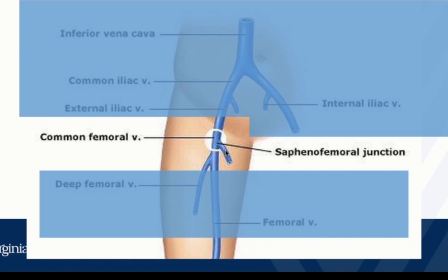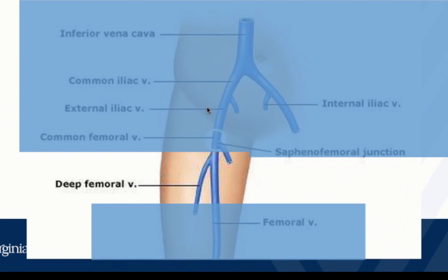The saphenous junction is usually going to be medial and superficial. Once we find that, we start to track distally following the common femoral vein, and we want to make sure we catch the deep femoral junction where the deep femoral vein splits off — it's going to be very vertical and comes and goes very quickly, so we have to be meticulous to find this. Then we follow this vein down as far as we can, especially anywhere they have pain. Don't just stop at these junctions — find the veins, find the junctions, make sure all the veins compress, and follow the vein all the way down.